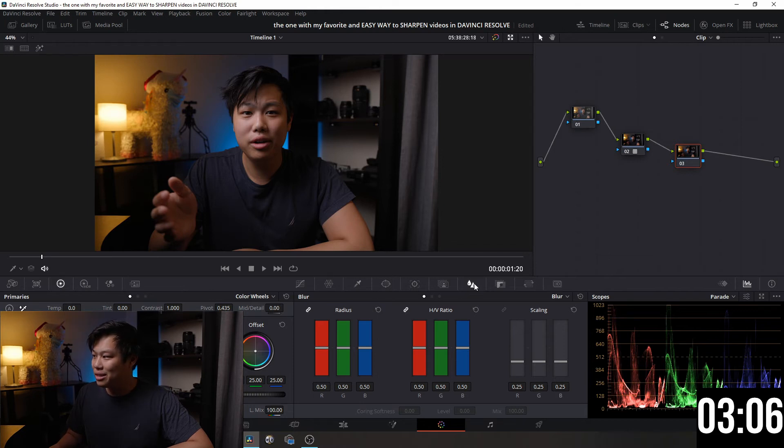Next, go down to the Blur tab — if it's not open, click the tab that looks like a teardrop and a triangle. Click it, then go down to Radius and bring it down a notch. Personally, I like to go down to 46; some people like 44.